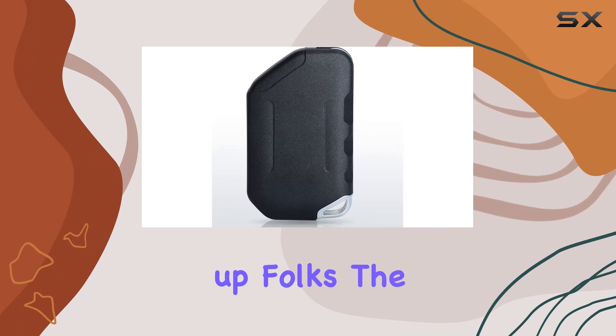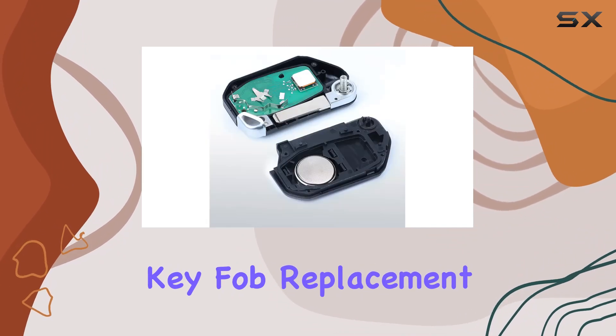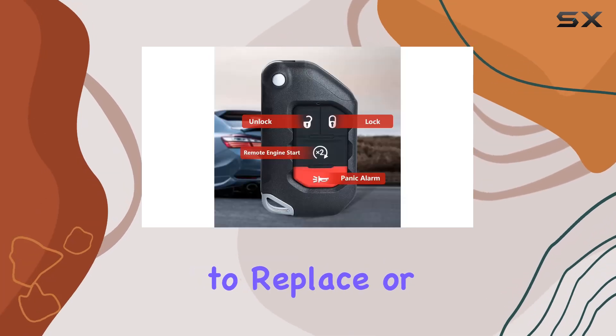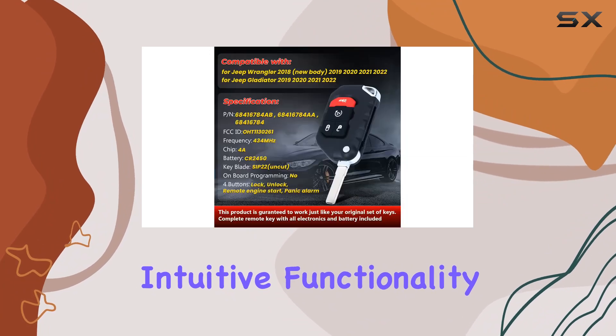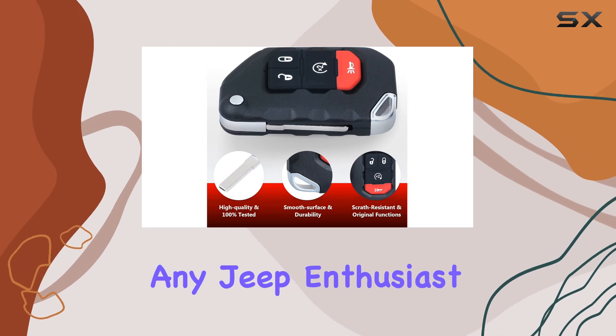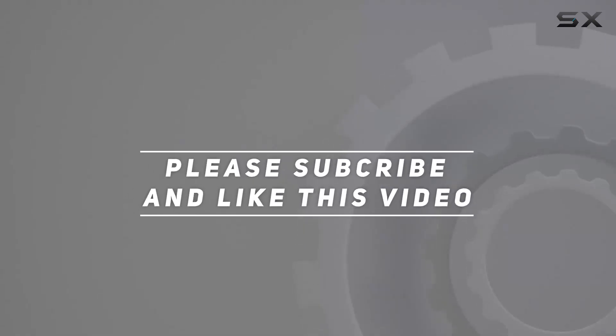Wrapping it up, folks, the ICHEA 3 Plus 1 Button's Flip Smart Remote Key Fob Replacement is a game-changer for Jeep Wrangler and Gladiator owners looking to replace or upgrade their remote. With seamless compatibility, intuitive functionality, and top-notch performance, it's a must-have accessory for any Jeep enthusiast. Check out the video description for the updated price, and thank you for watching.